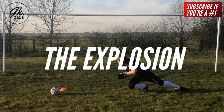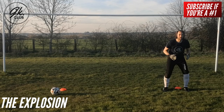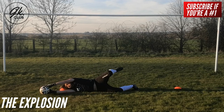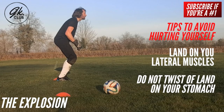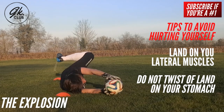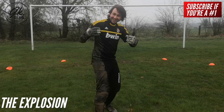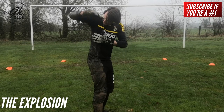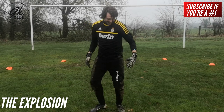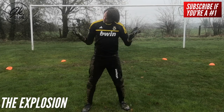The explosion. Using the power generated from your bent knee, you will be able to explode out to the side. Lead with your arms, shoulders and chest and push yourself like an arrow through the air. Make sure that you land on your lateral muscles to avoid hurting yourself. Do not twist or land on your stomach, as you could hurt yourself and it will negatively impact the technique. To illustrate this further, take a look at this clip from when I was diving around in the mud and rain. The muddy stains clearly show the areas of my body that land on the ground when I dive. Notice my chest and stomach areas are perfectly clean.